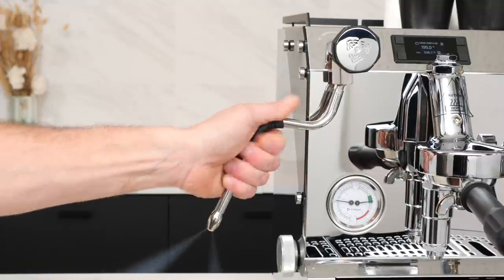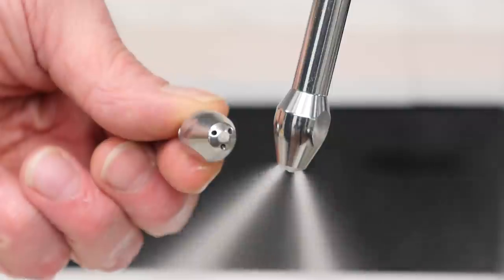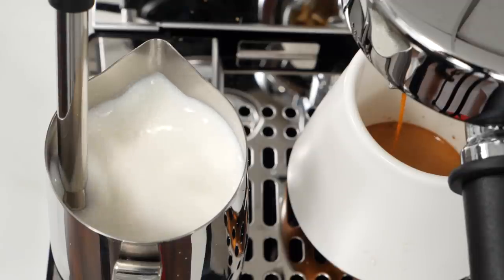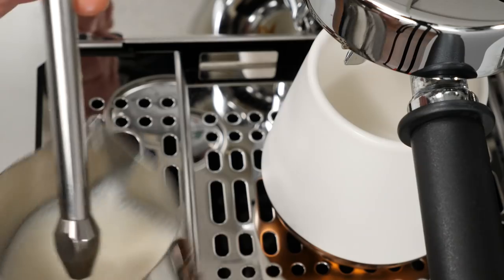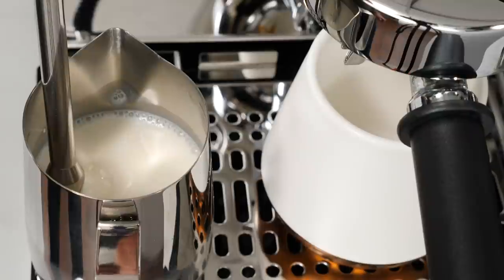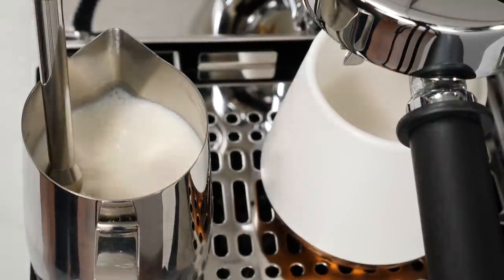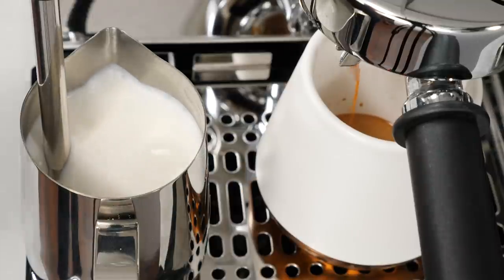The steam wand is no-burn, and this machine comes stock with both two- and three-hole steam tips. With the drip tray's large deck, it's possible to create latte art-quality froth somewhat automatically — you do not have to hold the frothing pitcher if you don't want to. Just place the frothing pitcher, which comes with the machine, on the deck, and with a little trial and error between milk level and tip position, the milk can basically froth itself. As the froth expands with microfoam, it covers the tip and milk continues heating.